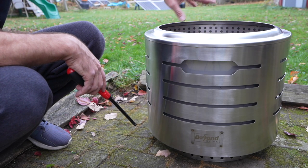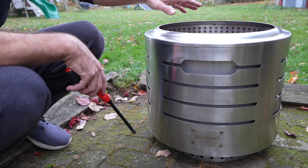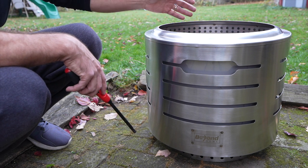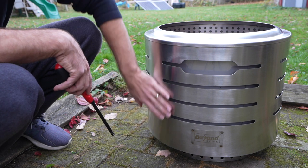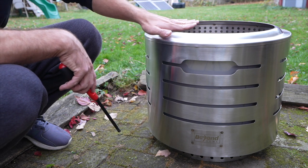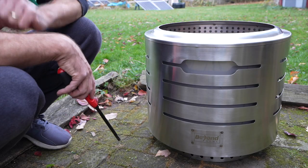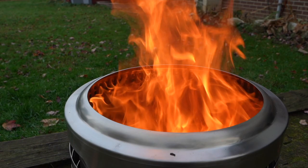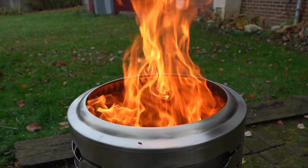I have some sticks from the yard and a fire starter and I put it in here and just lit it. At this stage, you're going to probably see the most amount of smoke because the whole fire hasn't gotten going yet and it hasn't gotten hot enough to pull air through and shoot that hot air through those holes. You're going to see more smoke at the beginning, and then as the fire gets going, that smoke is going to diminish. The fire is going now and you can see flames shooting out of those holes on the side, which is really helping it to have that low smoke or smokeless feature.